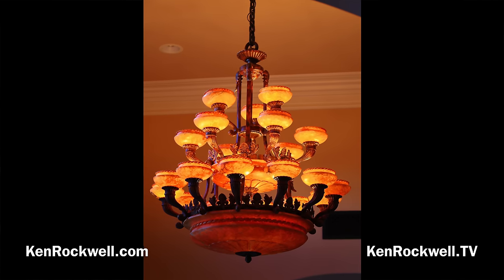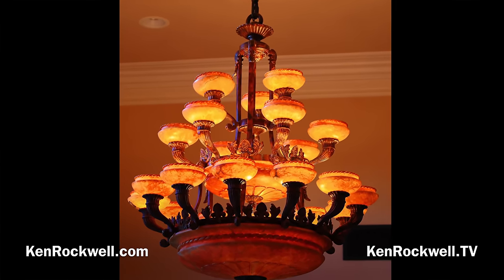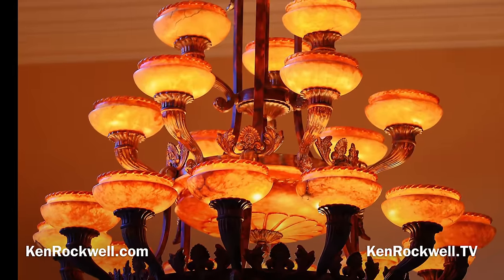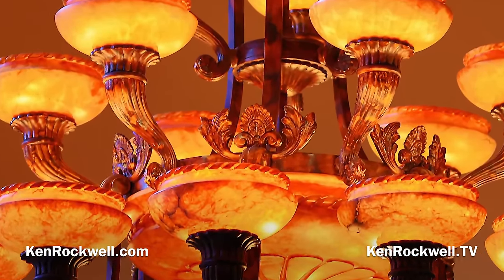Here's a chandelier — simply a demonstration of what this camera can do with old lenses. Here's my 28-135 IS on my adapter at 105mm, wide open at f/5.6, handheld at a 20th at ISO 2000. And it's sharp and looks just great.